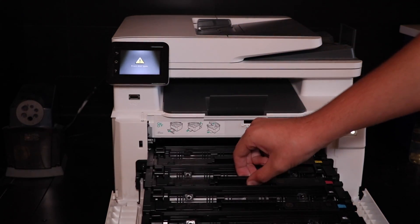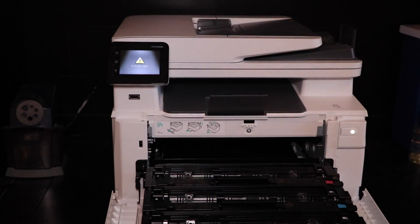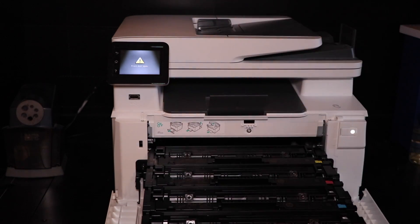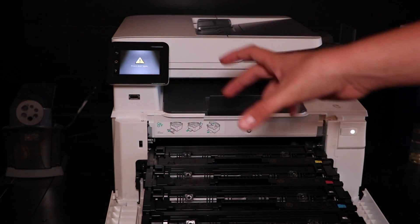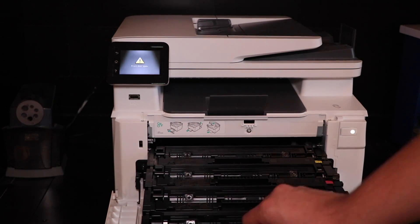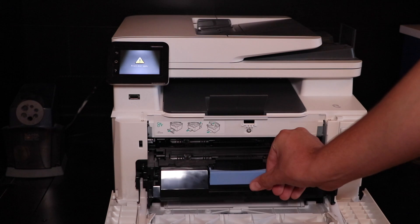Line it up. Got one more — the yellow. Just line it up. Just to make sure it's facing the correct way, you want to make sure all the text is facing the right way when you're looking at the printer. Now that it's done, we are just going to take this and slide it back in, just like that. Lift up the door.